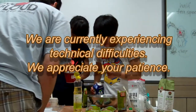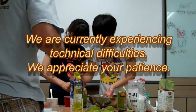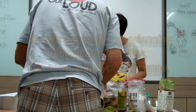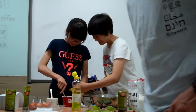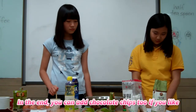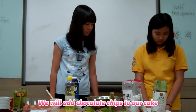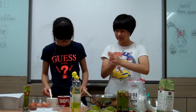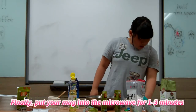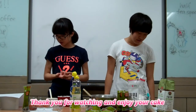Oh, you didn't put milk in there. In the end, you can add chocolate chips to it if you like. We will add chocolate chips to our cake. Finally, put your mug into the microwave for 3 minutes. Thank you for watching and enjoy your cake.